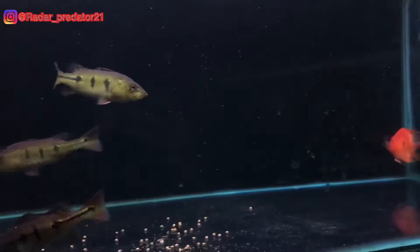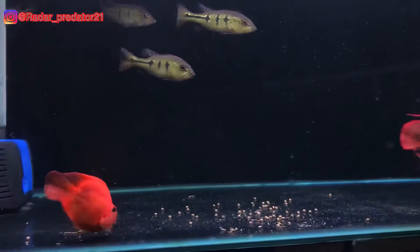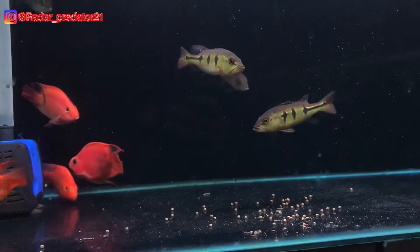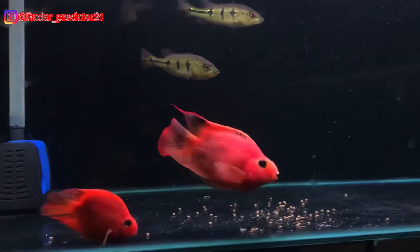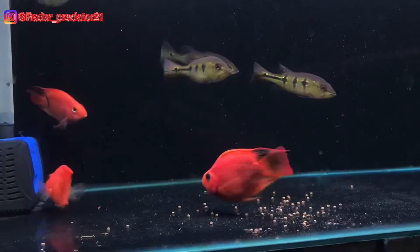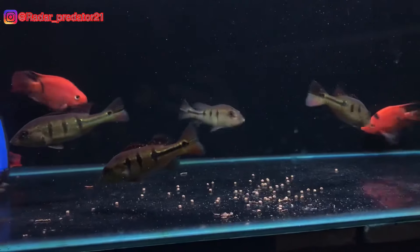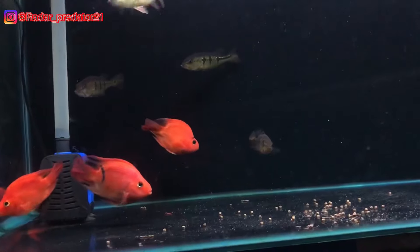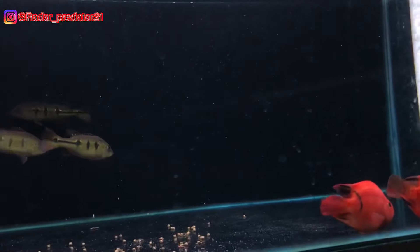Sekarang jika kita berbicara mengenai agresivitas ikan red parrot, tentu tidak diragukan lagi baik dari segi mental maupun keberaniannya. Wajahnya yang imut bukan berarti dia tidak memiliki agresivitas dan keberanian yang rendah. Ikan red parrot adalah salah satu ikan siklit yang memiliki keberanian yang lumayan cukup sangat tinggi. Walaupun dia memiliki badan yang kecil dan buntet, tetapi dia suka menghajar dan menyantol ekor-ekor teman satu tanknya.